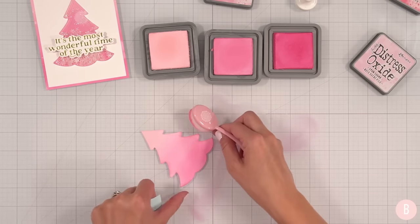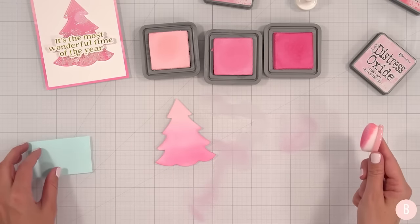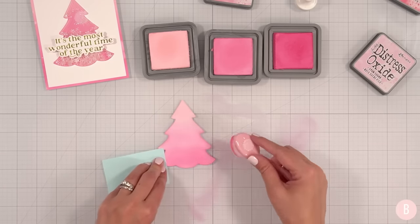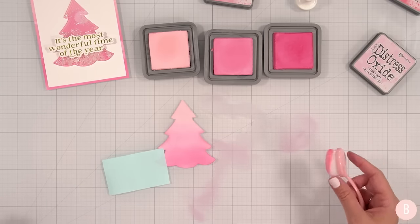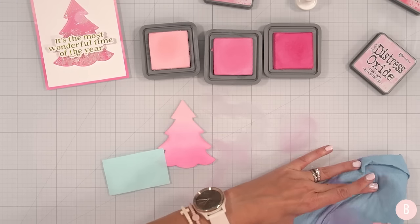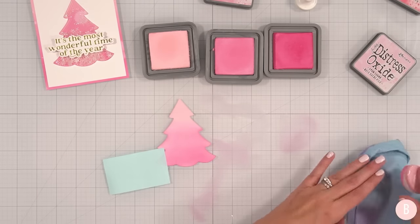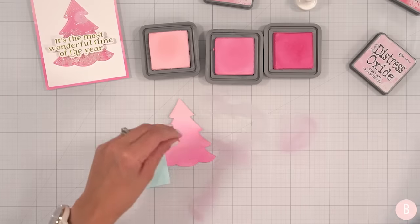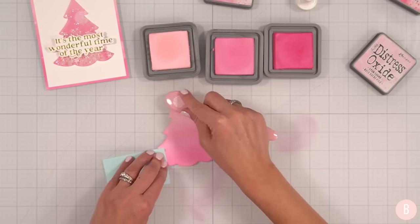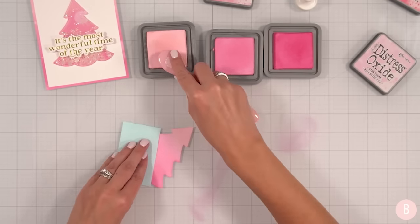Deepen that at the bottom. Blend it up a little bit. I love that — how pretty. I kind of want to leave it alone. I'm going to aid that transition just a little bit there. Maybe deepen my mid-tone just a little bit. Clean up my Spun Sugar just one more time — it's kind of a hair light. I do better when it's at an angle, I'm not sure why. You've got to figure out your method and go with it.